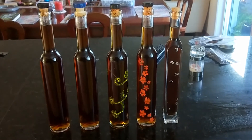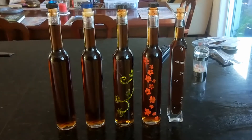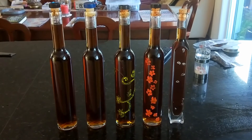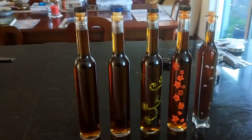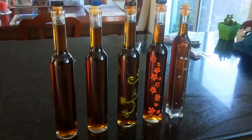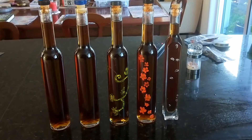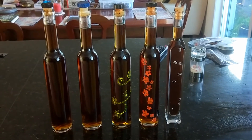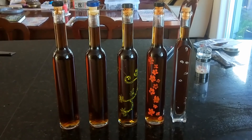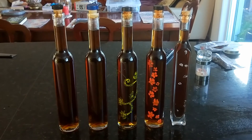Five bottles of mint liqueur! I reckon it'd be beautiful over vanilla ice cream, or mixed with a little whole milk over ice for a nice after-dinner drink. Cracker! Alright folks, hope you found that interesting. If you like this kind of content, feel free to hit the subscribe button, and hit the bell to get an email when I next put a video up. Thanks for watching — ooroo!